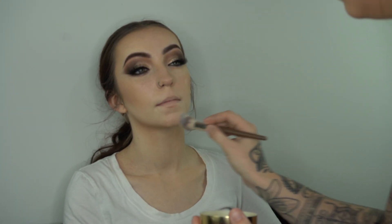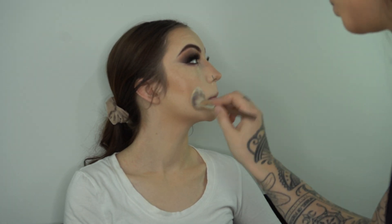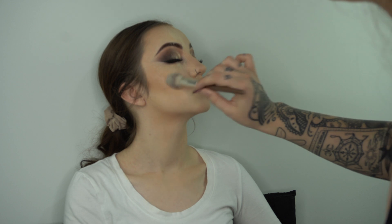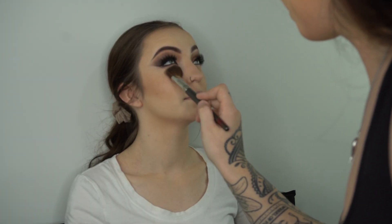I set everything with my Laura Mercier loose powder — I'm super generous with this part. If you've seen my other videos you know I love this trick; it gives a really nice flawless filter look afterwards. I go in with a medium-sized fluffy brush, get into some more Mehron pressed powder, brush away all that Laura Mercier loose powder, and it just leaves me with such a silky beautiful look.